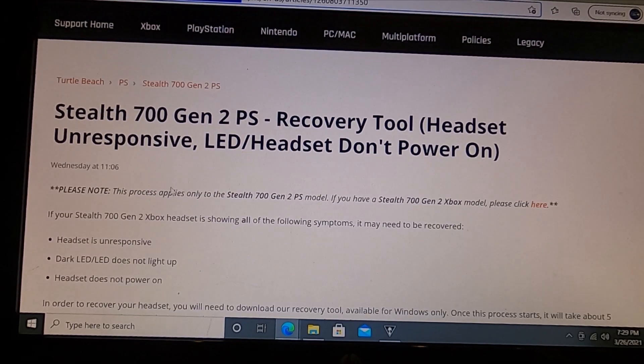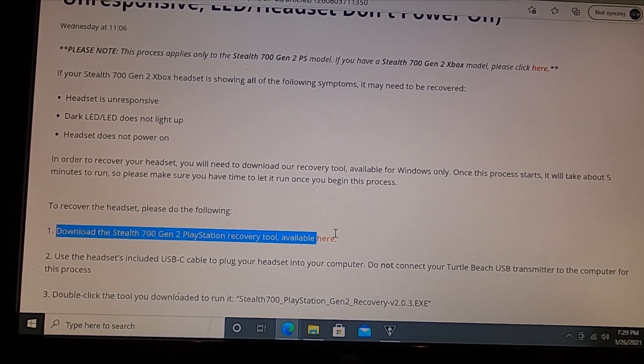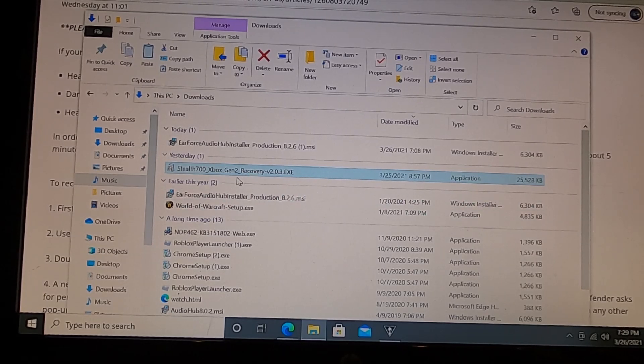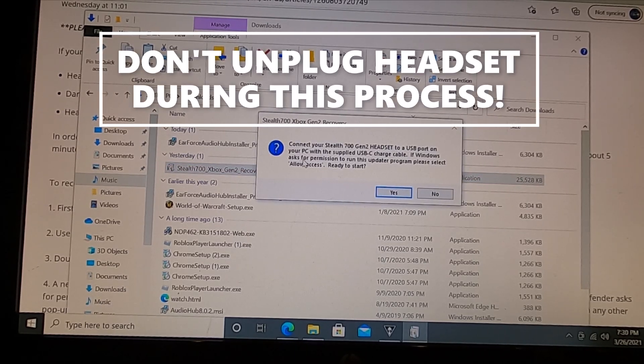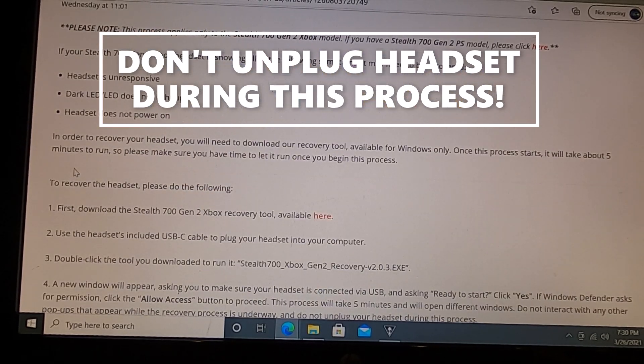Back to the recovery tool — this is from the Turtle Beach website, support.turtlebeach.com. You basically just follow the article and it gives you the link to download the tool. I actually have the Xbox version. You click download — I already have the file downloaded, it's the Stealth 700 Xbox Gen 2 recovery tool. You open it up, it's going to ask you to connect to a USB port and ask for permission for the updater to run. It'll probably pop up with a Windows Defender popup — just hit Allow Access. This is 100% legit, just run it.